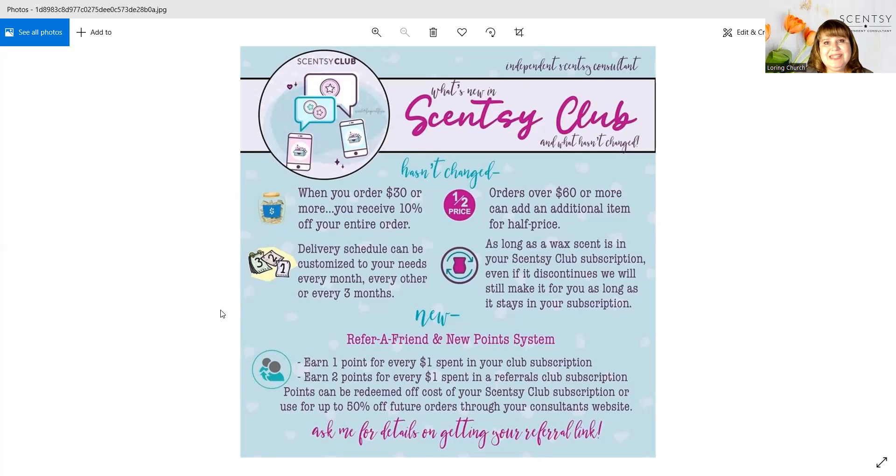The greatest thing that people love about Scentsy Club is that if you find a scent you have fallen in love with and you put it in your club — wax only, not anything else but the wax — Scentsy will always make it for you, even if they discontinue that scent. That is the biggest perk that tons of people love.